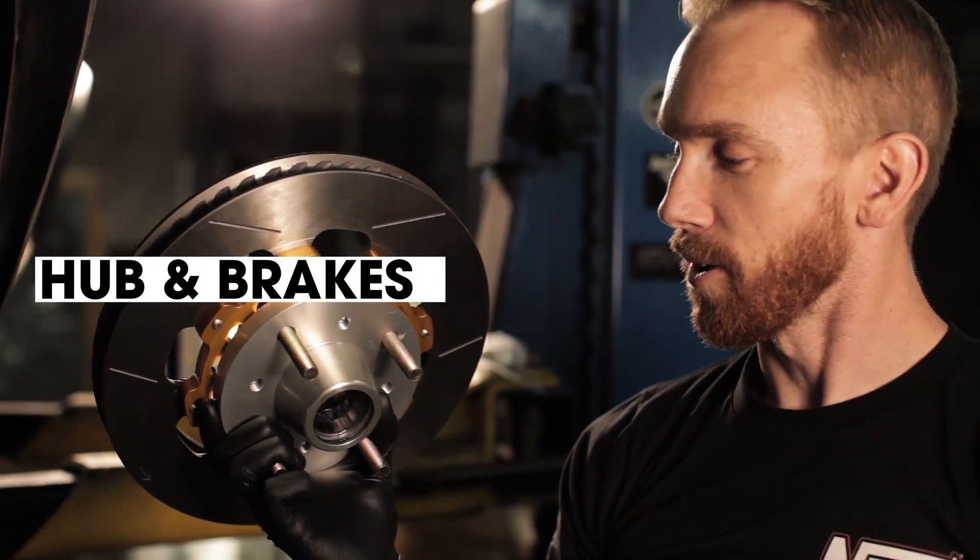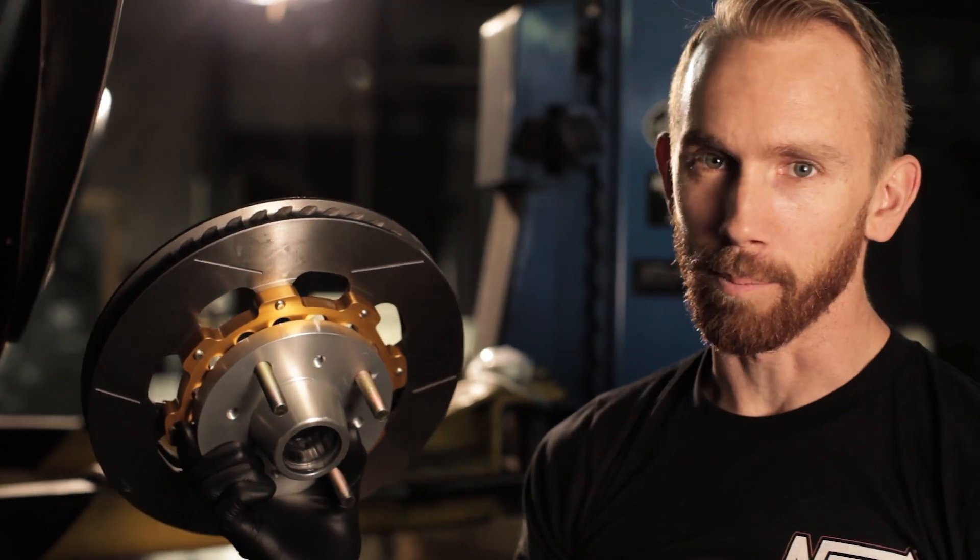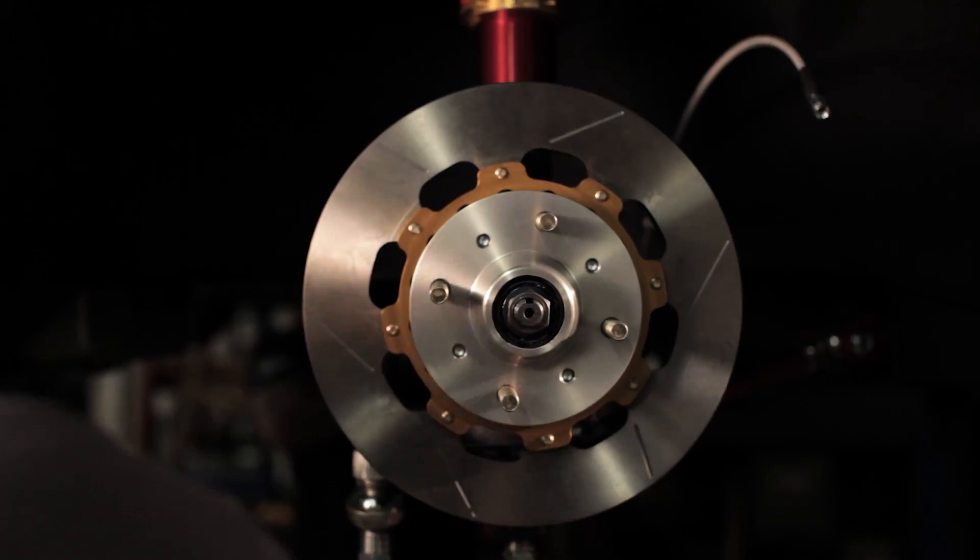Our next new part for the front end is this billet hub from Techno Toy Tuning, matched up with a Wilwood vented rotor. These old cars obviously have very outdated brakes, and when you're adding this much power and grip you want to make sure you can stop too.